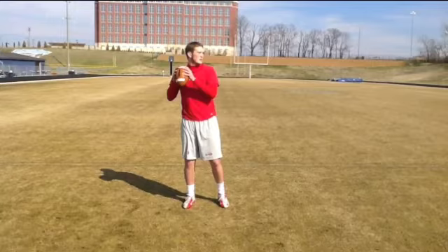Hey James, Coach Maddox here, just going over a few of your video clips from this weekend to make sure you have some key points to continue to work on to give you a competitive advantage over your competition.